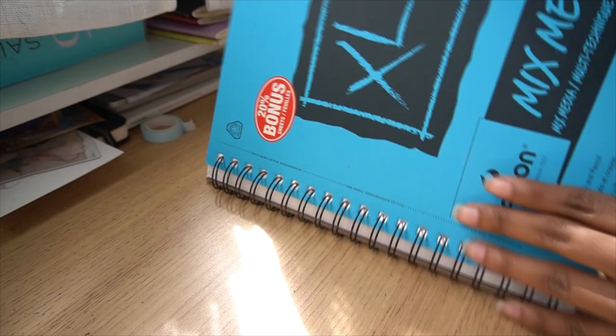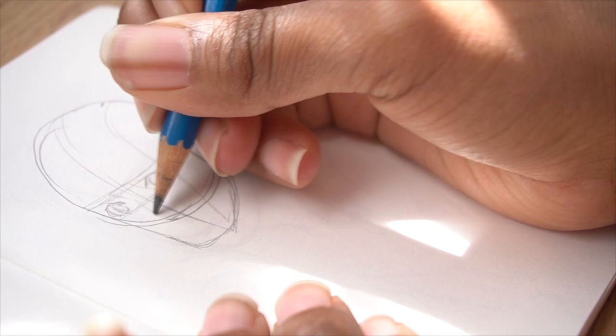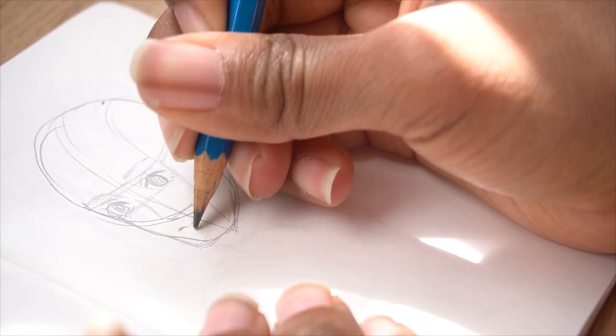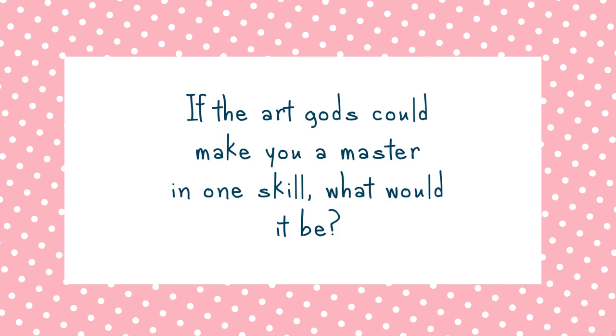You don't need 30 days to improve your art — one day alone is enough to see a dramatic change in your skills. The moral of the story is: no matter if you practice drawing for one day, seven days, or 30 days, if you sit down to study outside your comfort zone, you will improve, even if you don't feel like you have. If the art gods could make you a master in one skill, what would it be? Comment down below — I would love to hear what you guys have to say, and I will see you next time.